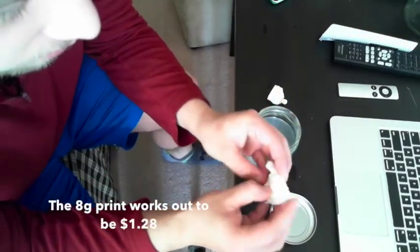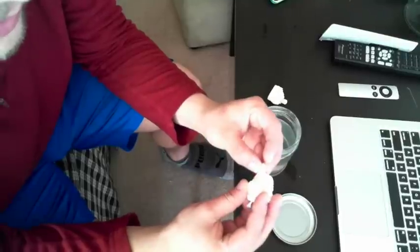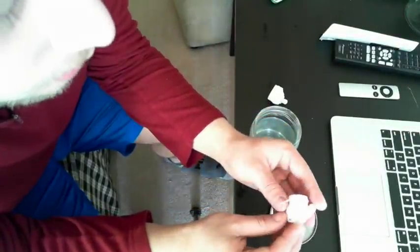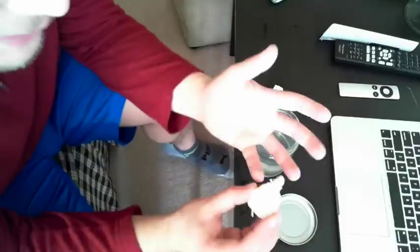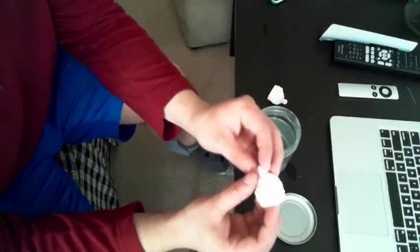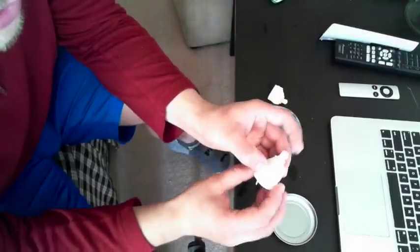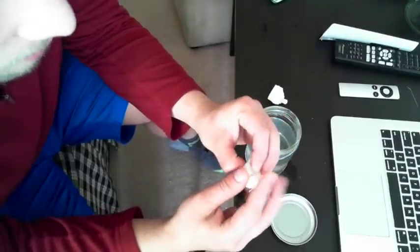It doesn't look like the durability is quite there. It is an experimental filament, so it's not something that claims to have all the kinks worked out of it. I might try soaking it in something like salt water and see how much power I can push through it and see what the properties are like.